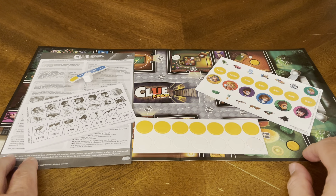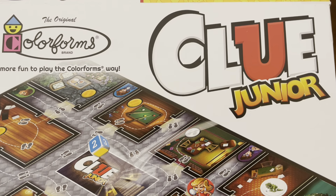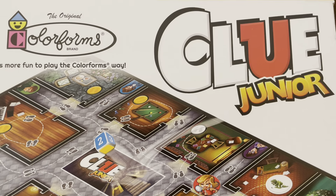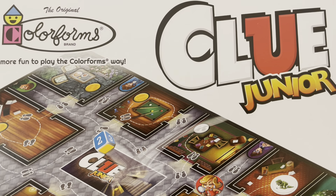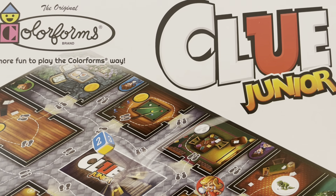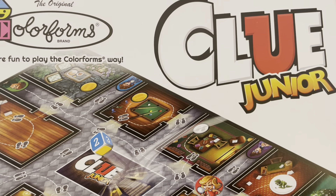So that's everything included in this unboxing of Clue Jr. done the Colorforms Way. Remember, it's the classic picture toy that sticks like magic. Thank you so much for joining us for this unboxing video — I hope you enjoyed it. If you did, give us a thumbs up and leave a comment below. If you enjoyed this video, click the subscribe button to be kept up to date whenever we release new content. As always, thank you so much for joining us. Be safe, be well, enjoy the remainder of your day, and we'll catch you on the next unboxing video.